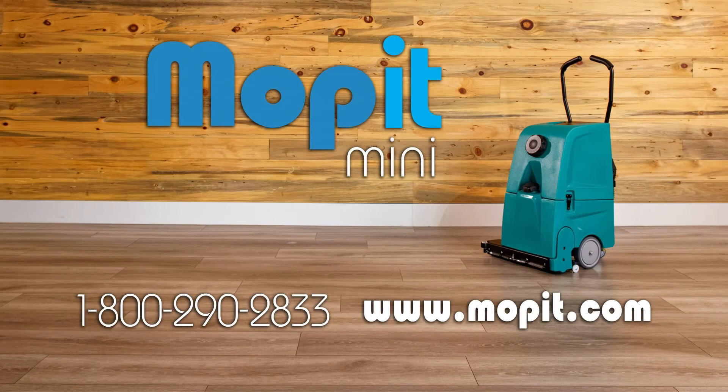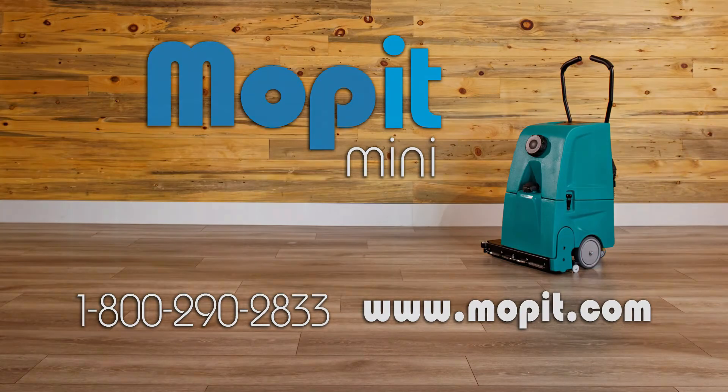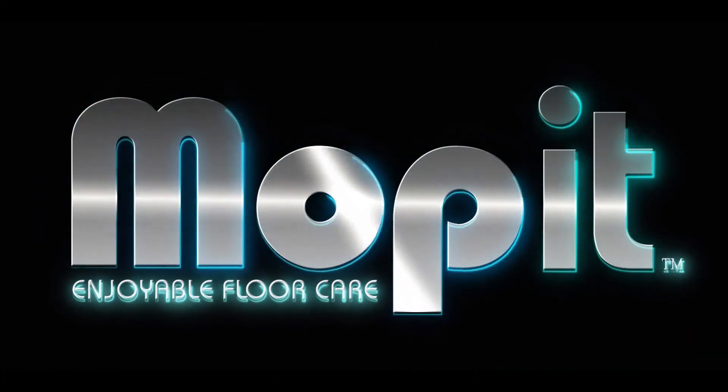Reach out to Spectrum by phone or website with any questions: 1-800-290-2833 or www.Moppet.com.